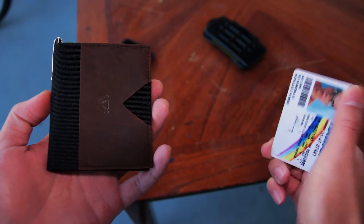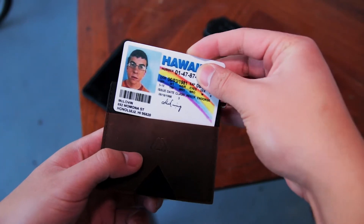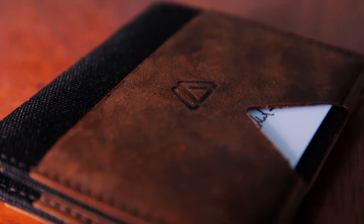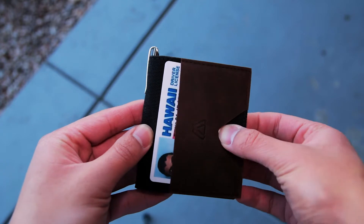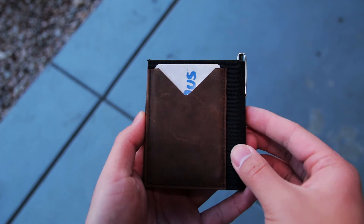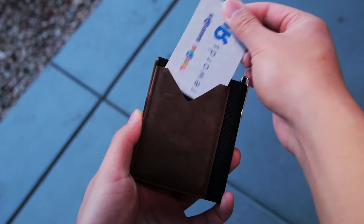On the front of the wallet, you have your first quick access card slot that can hold a couple of cards. The Modest Mark logo is also on the front but it is a minimal design so I don't mind it at all. To access your card, all you have to do is slide your thumb in this cutout and pull the card out. On the back of the wallet, you have another quick access card slot that can also fit a couple of cards.